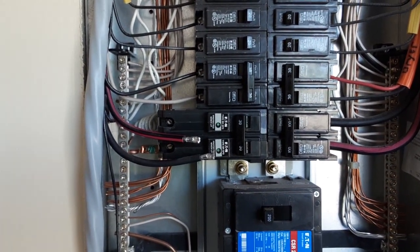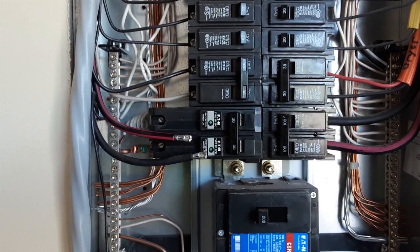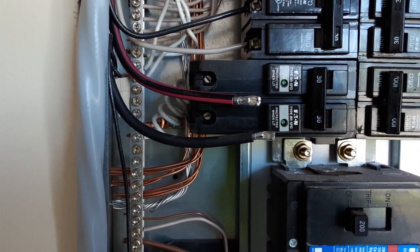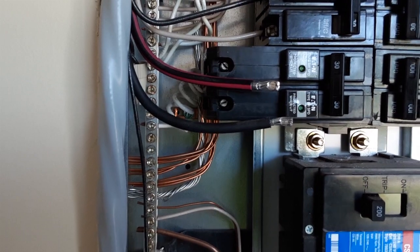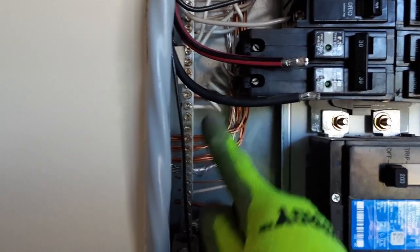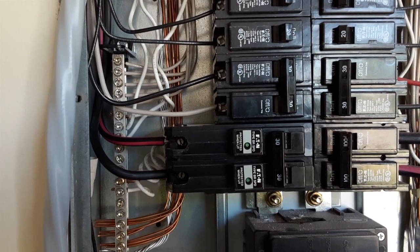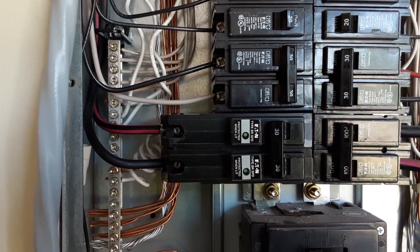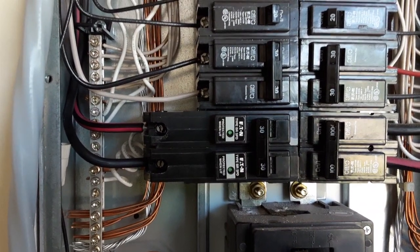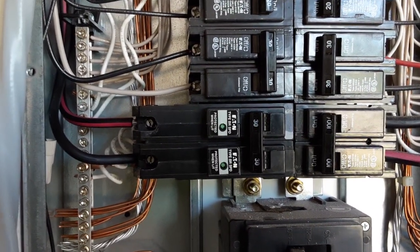The new circuit breaker is now inserted into where I removed the previous one. Now I'm going to connect the cables back. The first thing I connected is the pigtail to the SPD device — right there, you can see it — connected to the ground bus. Both cables are now attached to the SPD. This job is pretty much done. All I need to do now is put the cover back on, turn the main power back on, and trip the circuit breaker for the SPD.